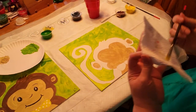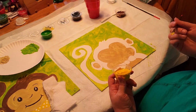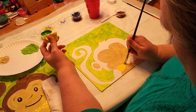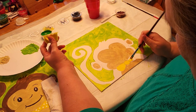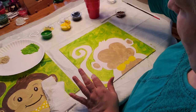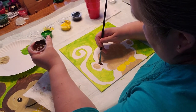Now while the background is drying a little bit, I am going to go ahead and paint his bowtie. I gave you just five colors, so I figured you could just use the yellow for the bowtie. If you have another color at home from a previous painting and you want to make your bowtie a different color, go right ahead — it's up to you. I'm going to do mine in yellow.